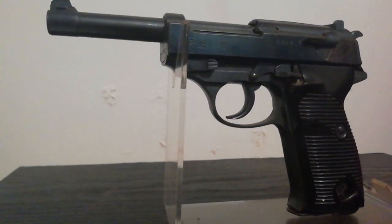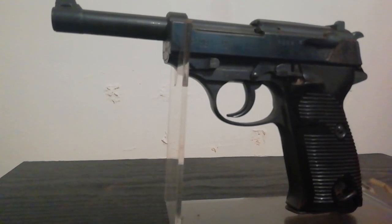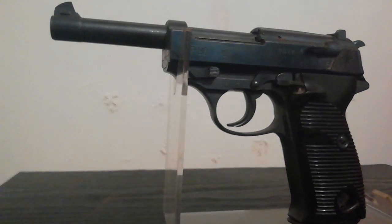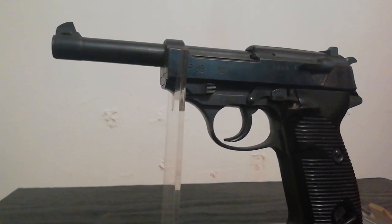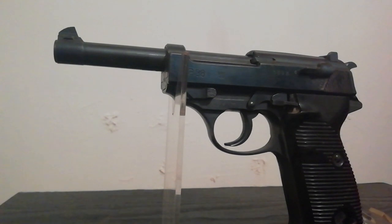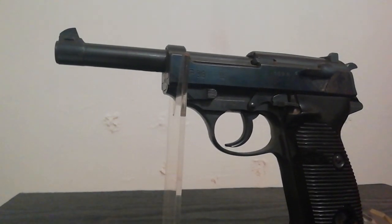The P38 was designed by Walther to replace the Luger P08 as the standard service pistol of World War II for the German Wehrmacht. It was a 9mm with similar performance to the Luger but was cheaper and less complex to produce. It never fully replaced the Luger and there were never enough P38s to fulfill demand.